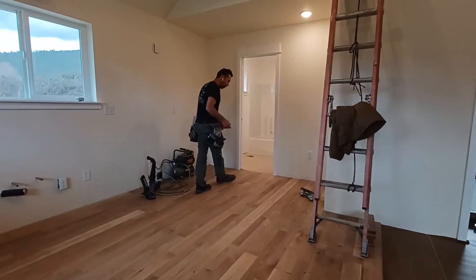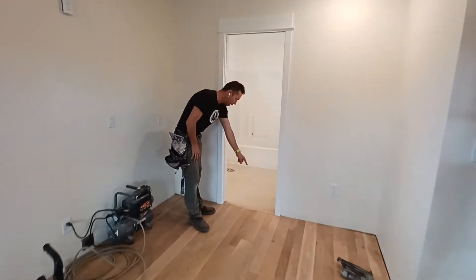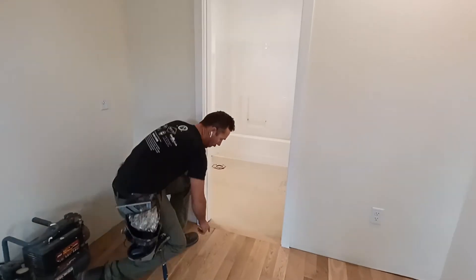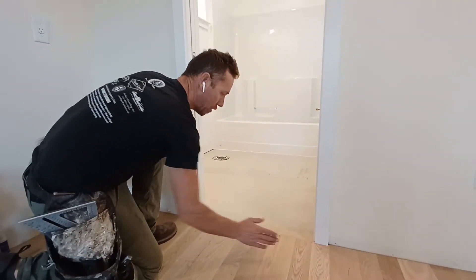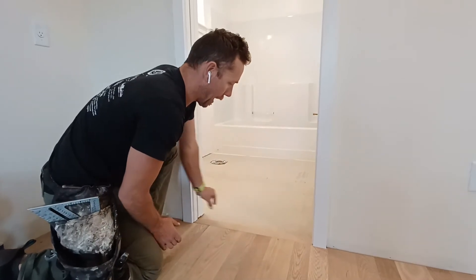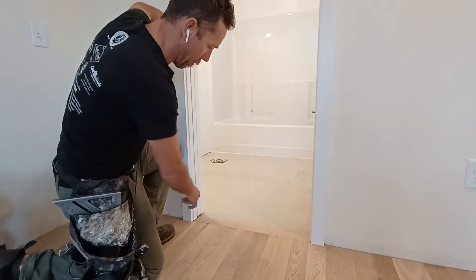Anywhere we have a threshold, I like to cut a trim header. So you can see here all of our three-and-a-quarter, five-inch, three-and-a-quarter, five-inch — it all butts into a lateral trim piece that's centered right on the bottom of the pocket door.